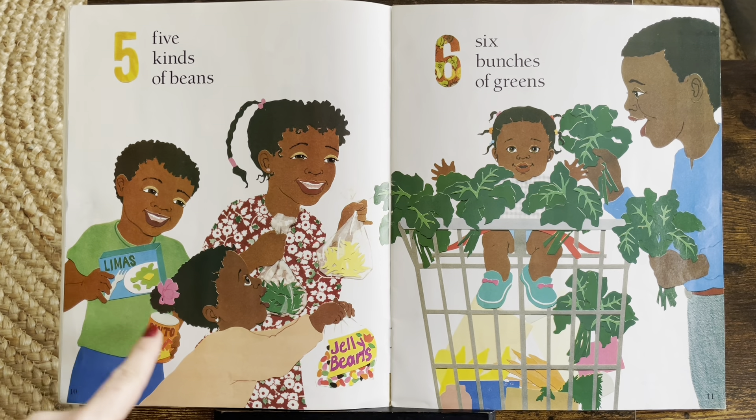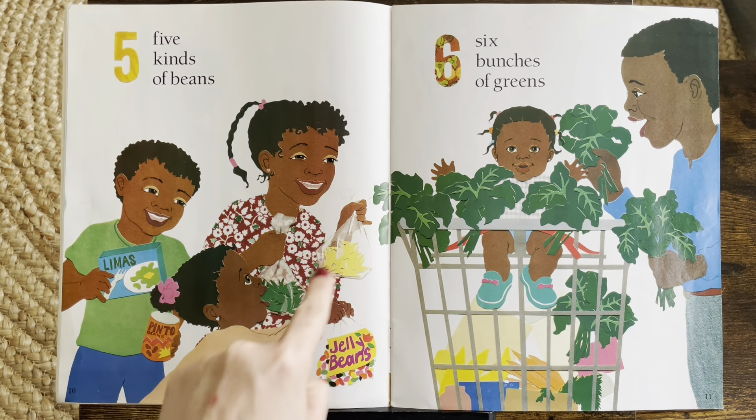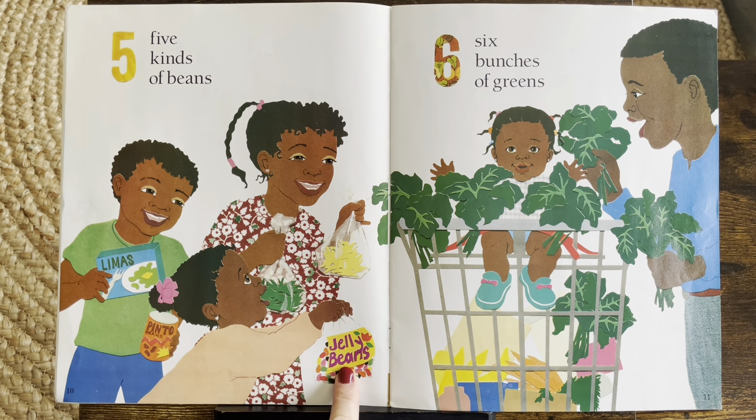I see lima beans, pinto beans, green beans, yellow beans, and look — jelly beans.